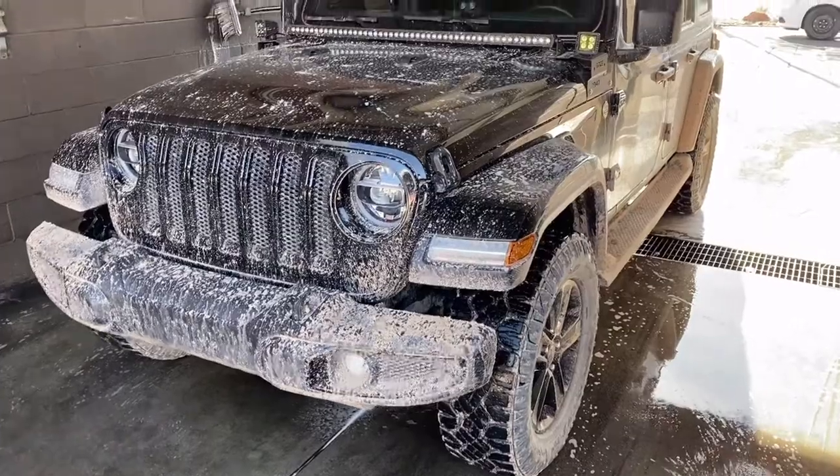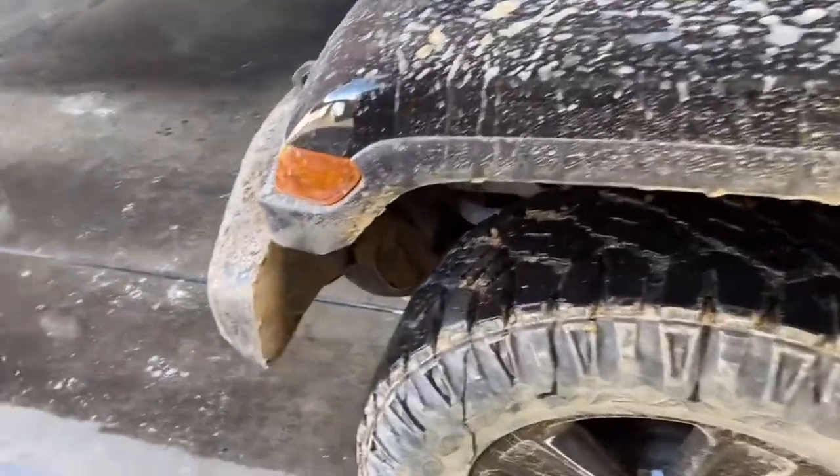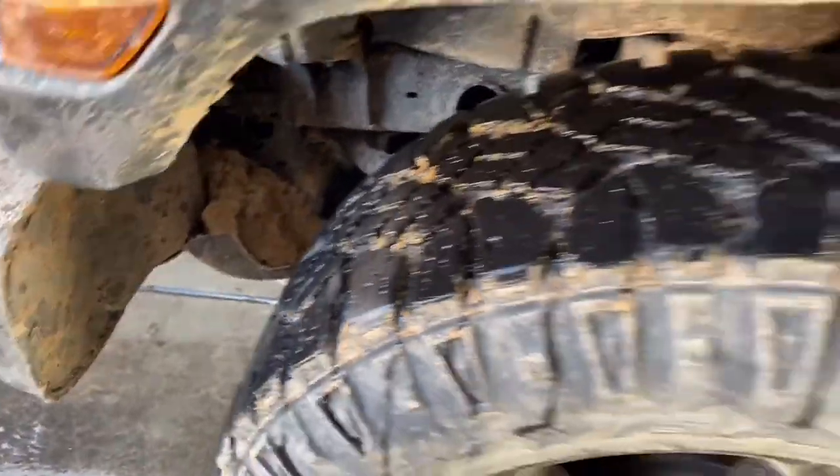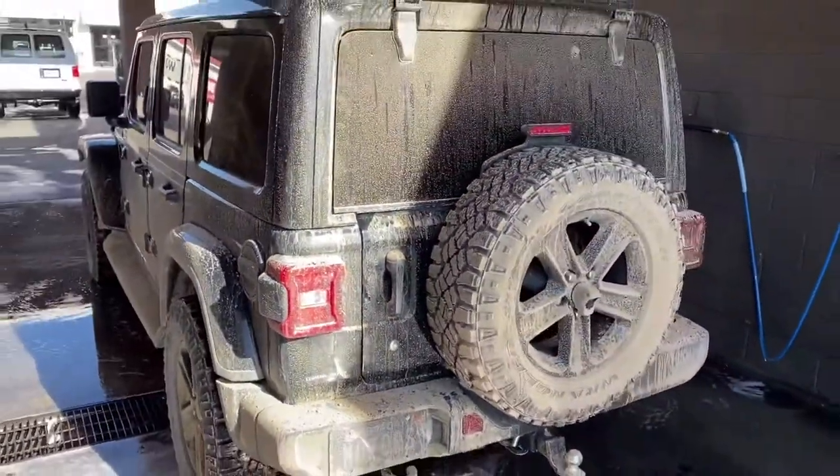So I've had this Jeep for about six months now, and we haven't had any rain really to speak of, and I've been wanting to get out in the mud. A couple weeks ago it finally rained, and now I've made a mess and I've got to try to clean it up. Here's the mess I made. But it was fun.